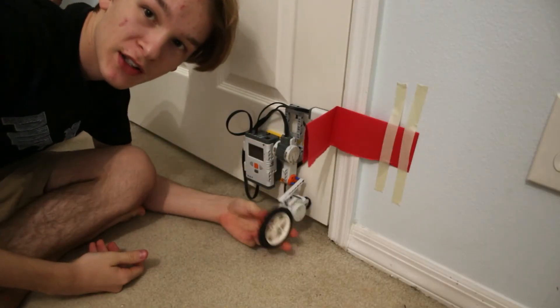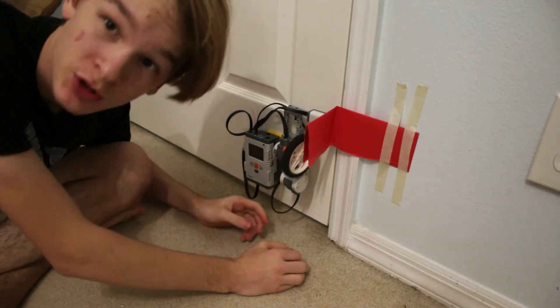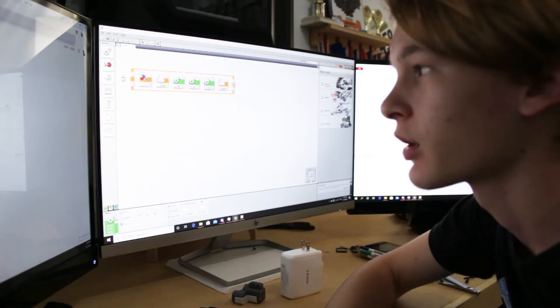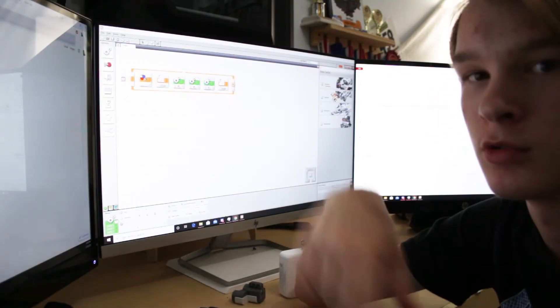All right, you got your doodad here. It does a spinny thing, and then it just closes. Then you got your code here, and I don't know if you understand this, but it's super complicated, so I'm not going to bother to explain it. Sorry about that. I tried to be like Michael Reeves, but then I realized I wasn't funny. But really, it's just a color sensor — if it's not red, then it moves.